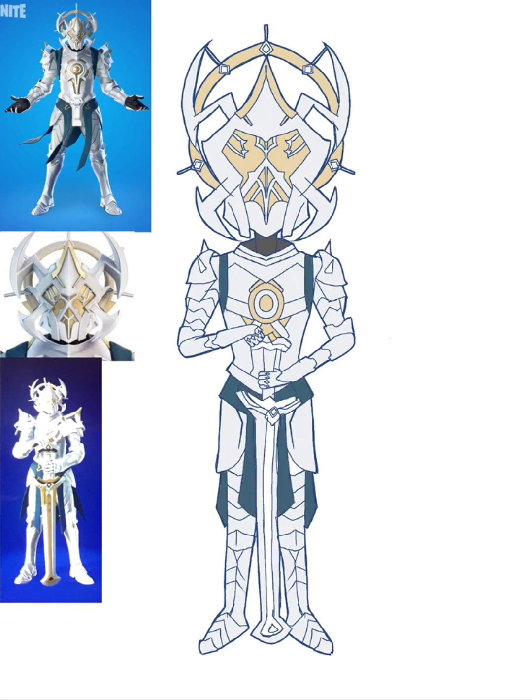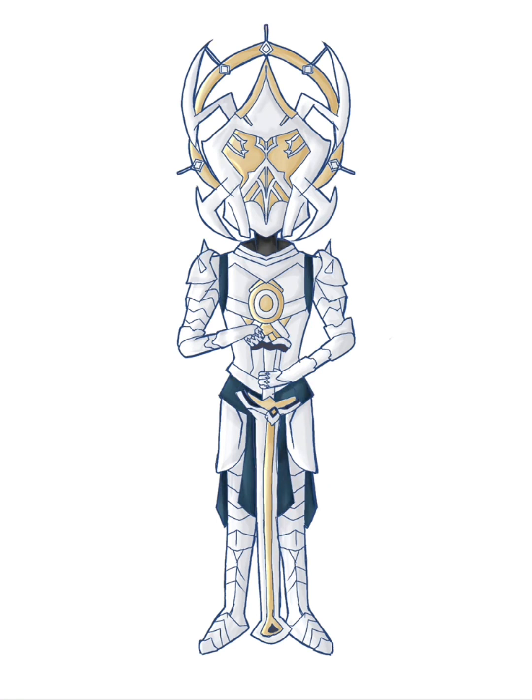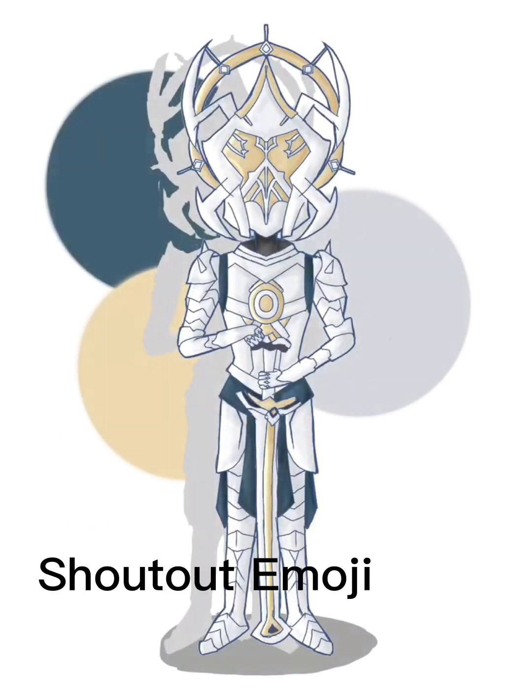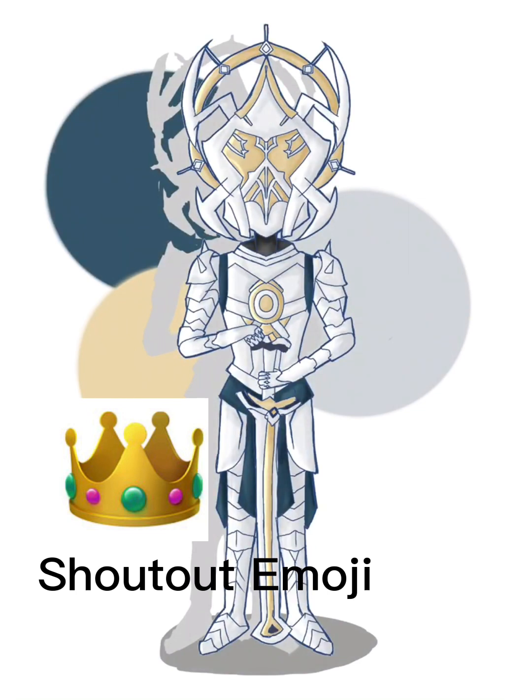The coloring was fun and easy — why is it that coloring is always the easiest part, the part that takes the least amount of time? I'll show you how I color things one day. Here is the finished product — shout out emoji — and I will see you in the next video, bye!